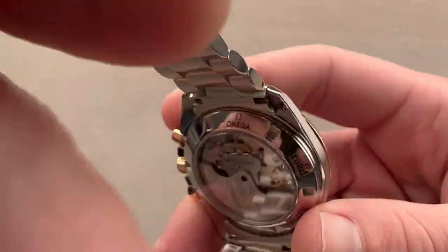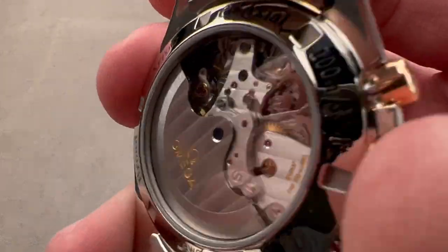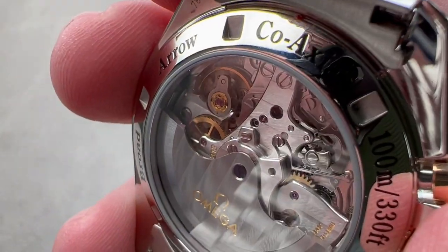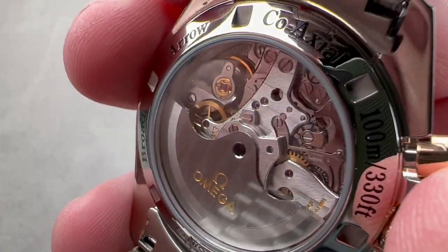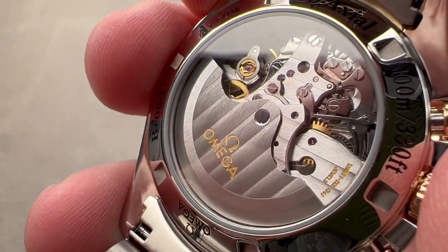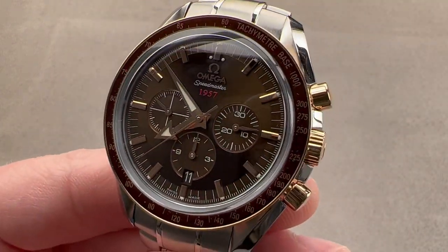Plus, you get a standard of finish that is more impressive than what you'll find on a standard Moonwatch. This is downright handsome, almost becoming of something that would cost twice as much money, but again, it does have a Blancpain pedigree. Reach out to tmaso@thewatchbox.com for purchase and pricing details.